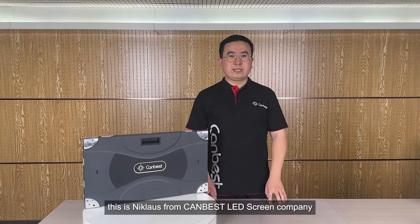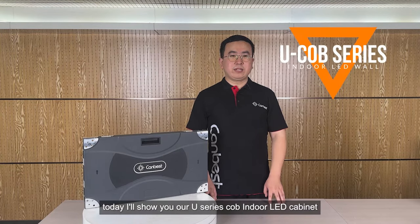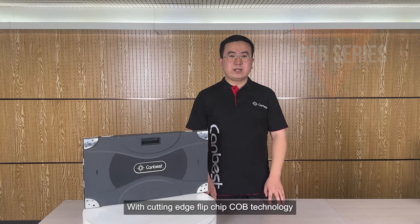Hello everyone, this is Niklas from Cambest LED Screening Company. Today I will show you our U-Series COB indoor LED cabinet with cutting-edge flip-chip COB technology.